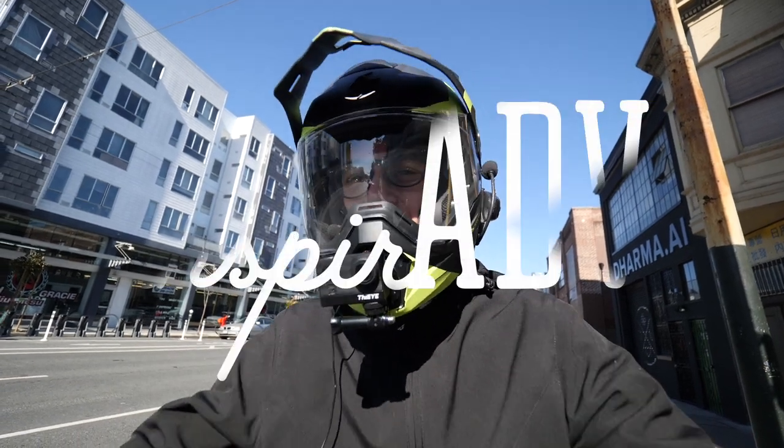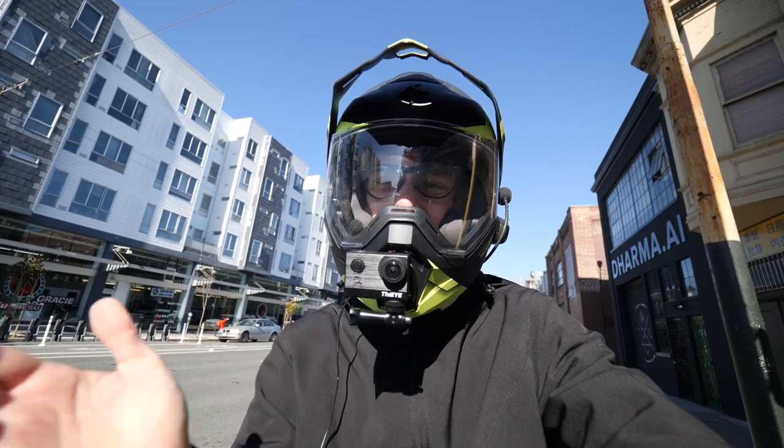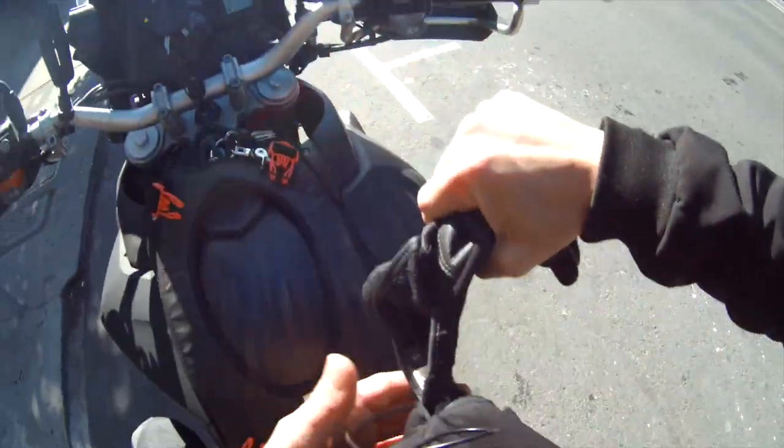Alright guys, what's up? This is Benjamin here at InspiradeEV. Today I'm going to do a video based on things that people have been telling me. Let me put my gloves on. Safety first.